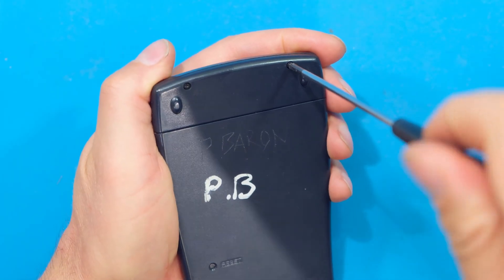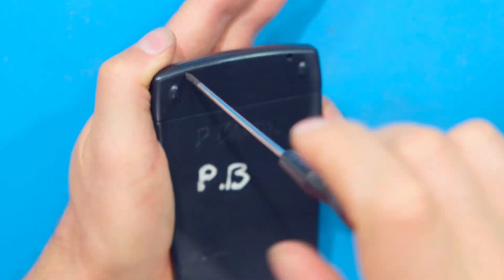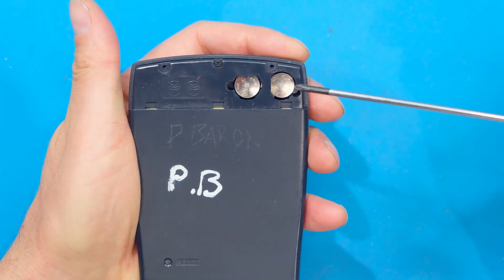Starting with this calculator, I need to open these two screws at the back. This back flips off and there are the two batteries.